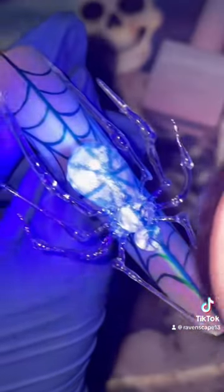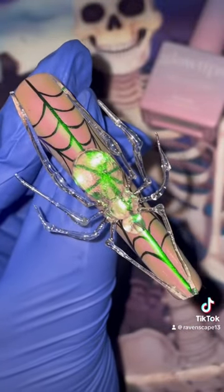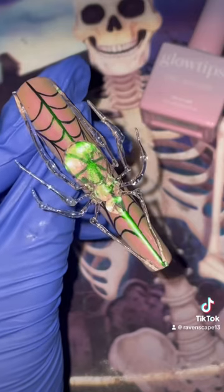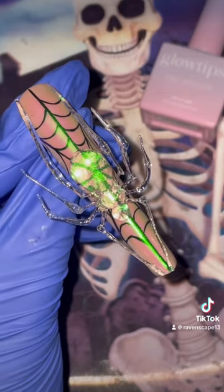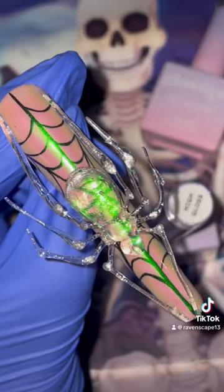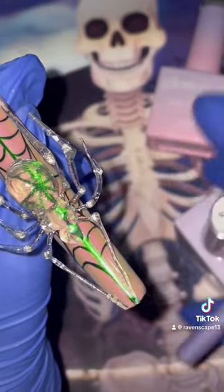If anybody is inspired to try this trending viral glass spider, please tag me in your creations — I would love to see it. This is so much fun and all you need is amazing products and the perfect sculpting gel. Today I used Glowtips 3D Crystal Gel and I was so impressed with the clarity and how easy it was to create a work of art.